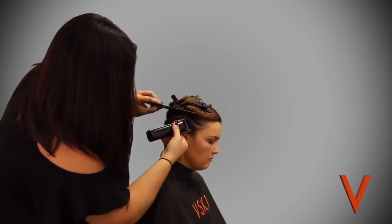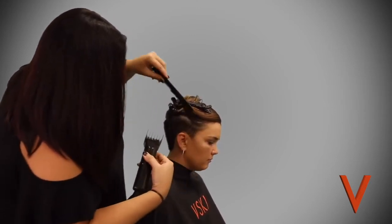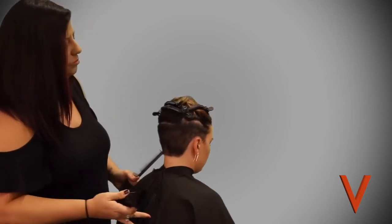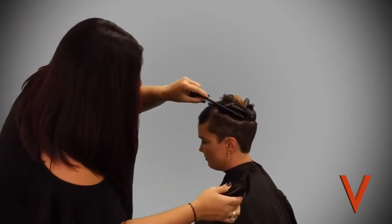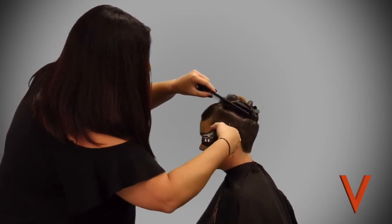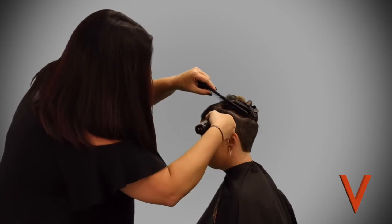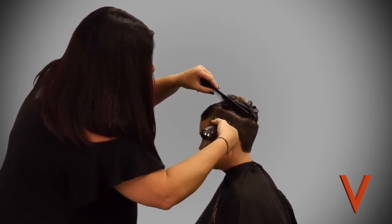Jennifer has previously gone in and trimmed around her ears. Notice how there's a nice soft feminine point at the front — you can block this off if you would like, but keeping a little bit of that point keeps it nice and soft. A little edgier too.